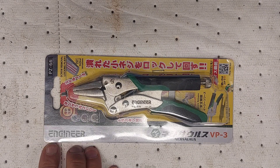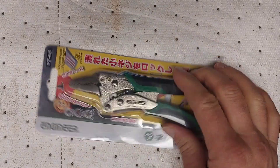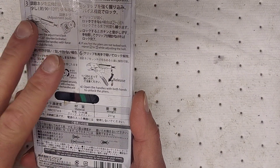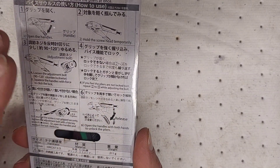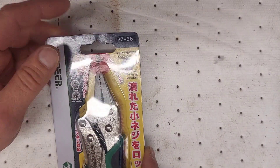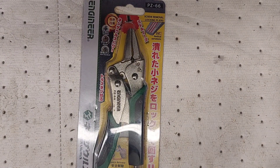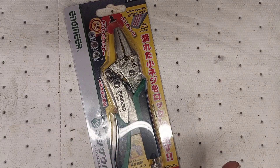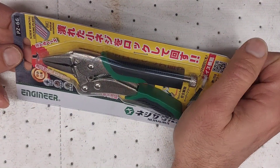This one is by the company Engineer — I believe they're a Japanese company, but this tool says it's made in Taiwan. You have English and Japanese on the back, which tells you how to use it and about the locking mechanism. The part number is PZ66. I've seen this on the Last Best Tool channel, and I thought these locking pliers were pretty interesting.